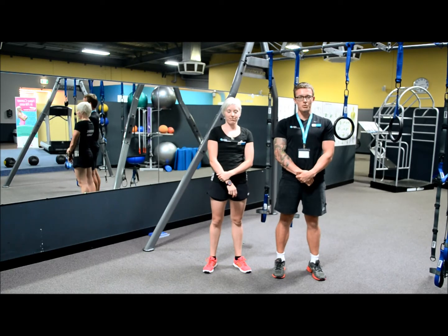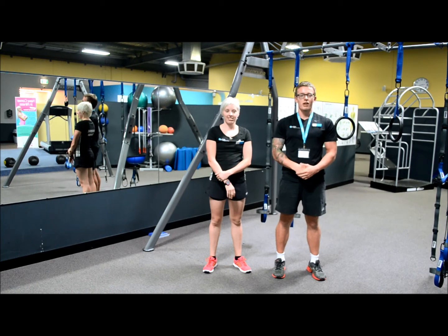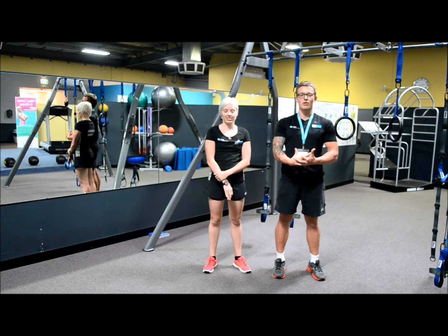I'm Ben Young and we're personal trainers here at Surge Health and Fitness. For today's Facebook fitness tip, we're going to be looking at some more advanced movements for the human trainer.